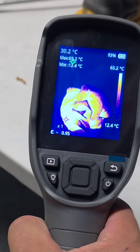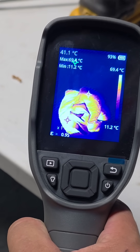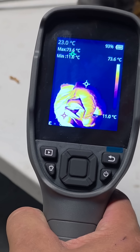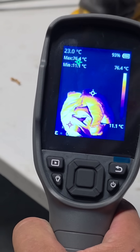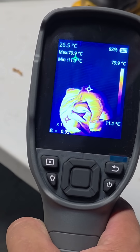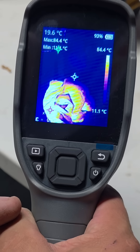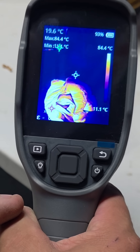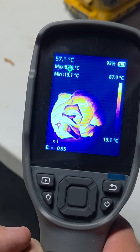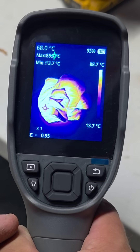63 degrees. Look at how hot that's getting. 70 degrees. 72. This is getting super hot. How hot is this going to get to, guys? Look at that. 82. 83. 84. 86 degrees. 87. 88 degrees. 90 degrees.